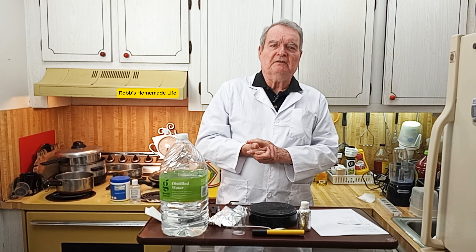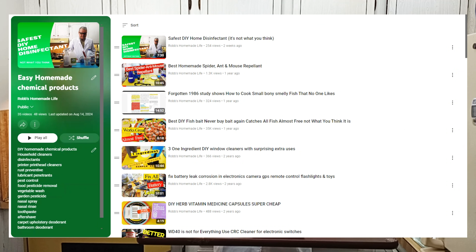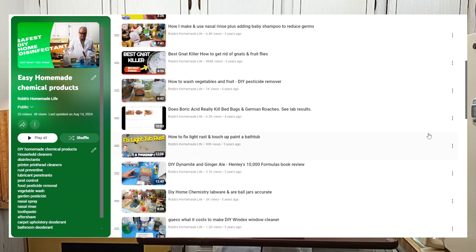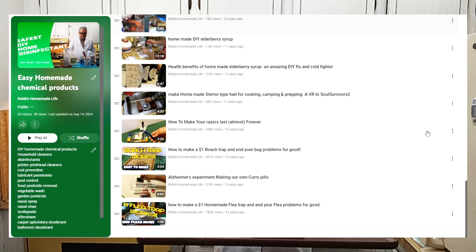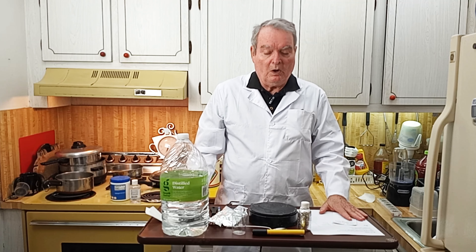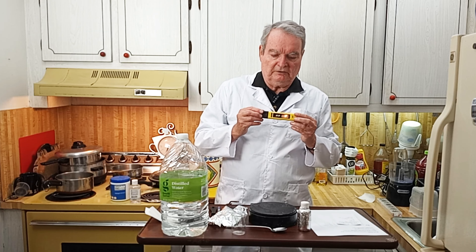Please check out my channel — I make videos every week, been doing it for 17 years. I have a whole playlist on do-it-yourself chemical formulas for different things you can make at home, plus all sorts of other variety of videos on different subjects. And don't forget to check out Dr. Greger's stuff — he has some really good information about this product.